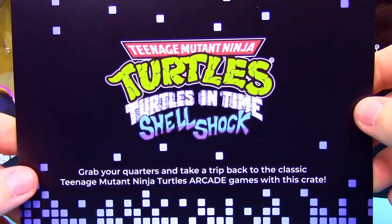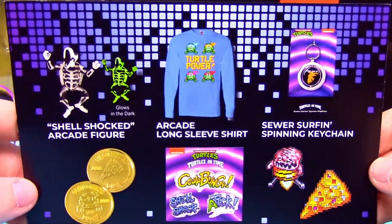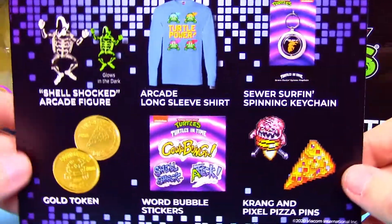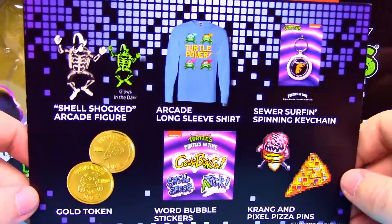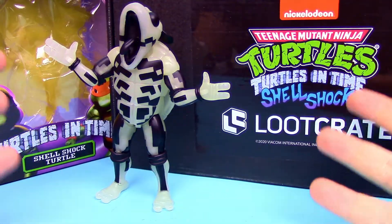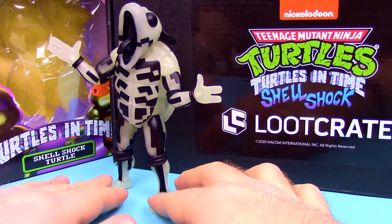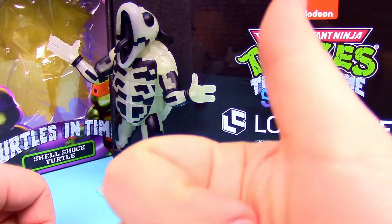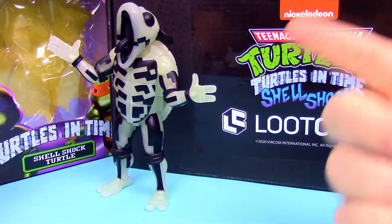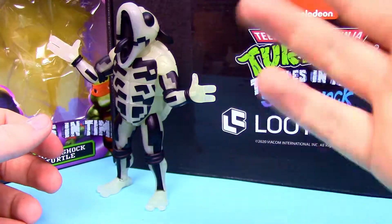That was all of our items from this Loot Crate. Here's the card for it — the front shows Turtles in Time Shell Shock and all the items we got inside. I really love that shirt a lot; everything else is just okay. We really get this box just for the NECA figures, that's all we really care for, but it's cool to get a cool shirt with it as well. Let me know what you thought of this box in the comments, and if you enjoyed this opening let me know with a thumbs up. Subscribe to see more NECA turtles — thanks for watching, stay awesome!